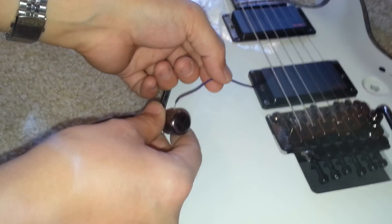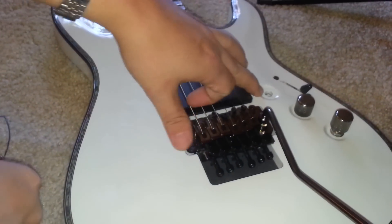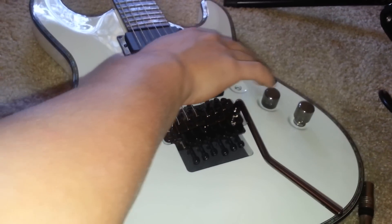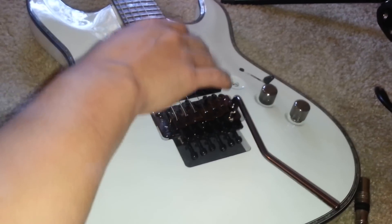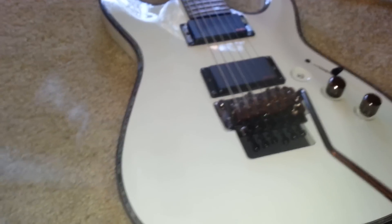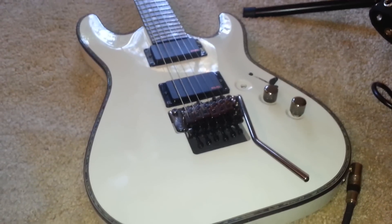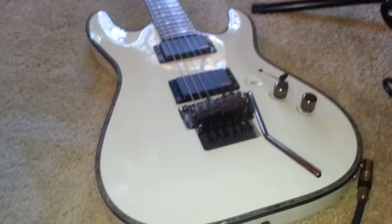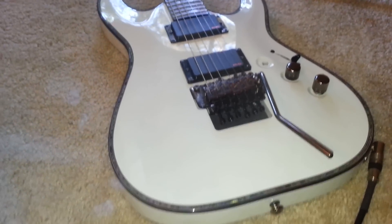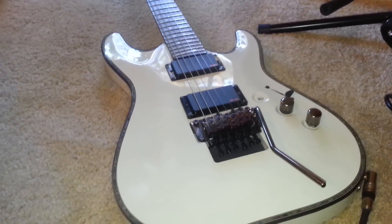Just have a wire sticking out going over to that — the reason I have this is when I'm playing my pinky hits it. I moved my volumes around. I got rid of my tone pot, which I do on all my guitars — I have no reason to use the tone; if I want to change my tone I'll go to the amp. I believe the guitars are built to sound the way they sound. But that's basically the explanation of how coil splitting works.